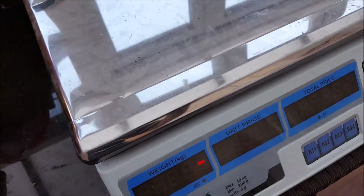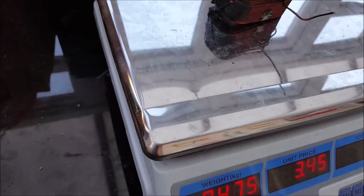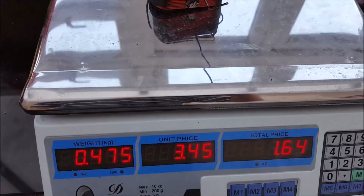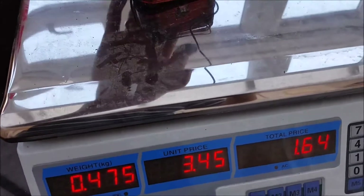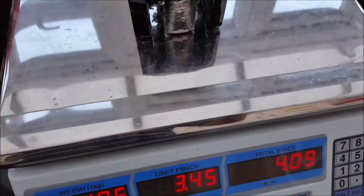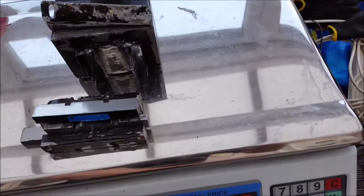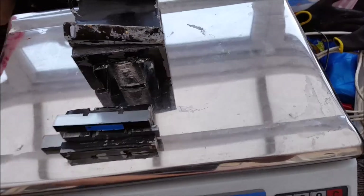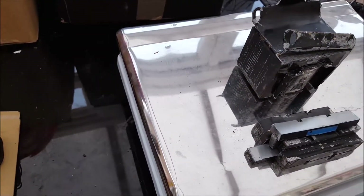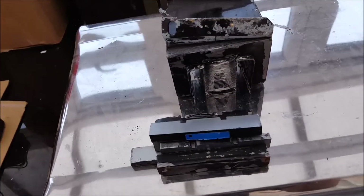The transformer: to start off with it was worth £0.82. The copper is worth £1.64, and the bits of steel are worth £0.16. So it was worth £0.82 to start with and it's now worth £1.80. Taking it apart, I've made a pound.